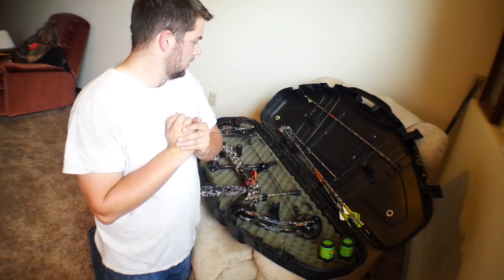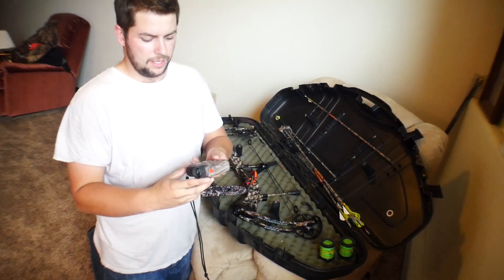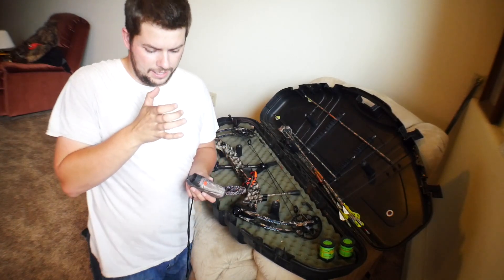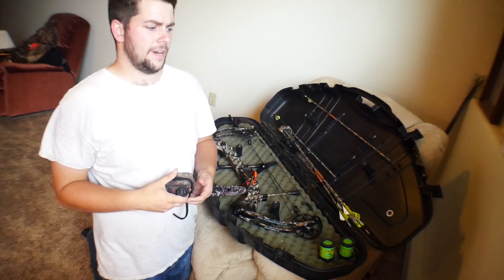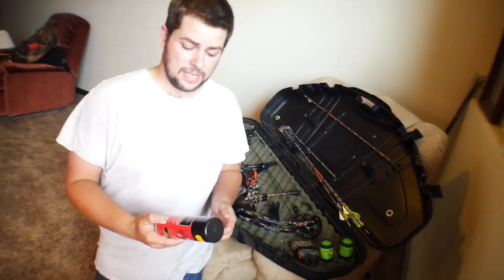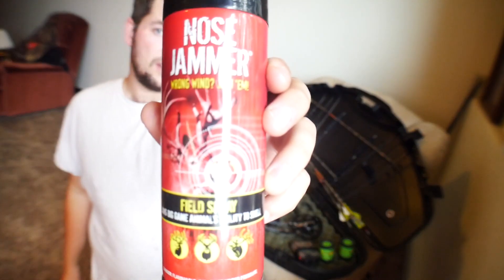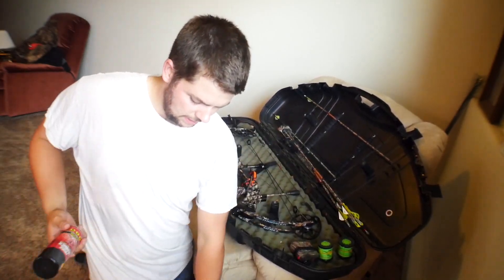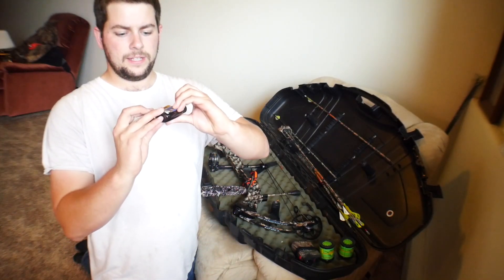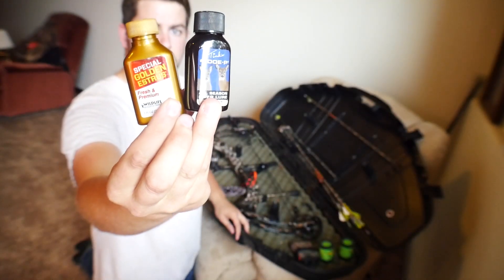For a rangefinder I use a Bushnell Geforce DX — good little rangefinder. It's got the angle compensation, so if you're really high up in a tree it compensates, which is just a couple yards but ends up being a big deal. For scent control I use Scent Lock — Scent Lock Camo Illusion — and then throw a little Nose Jammer in there. This stuff smells like vanilla, like you're baking cookies. It is amazing. When you put the decoy out I also use various scents: Wildlife Research Center Hot Doe, or doe-in-rut, whatever you've got.